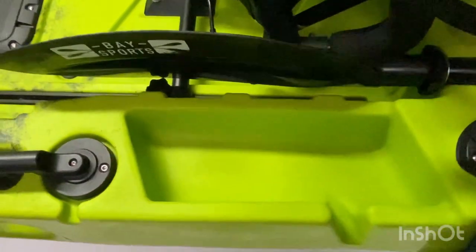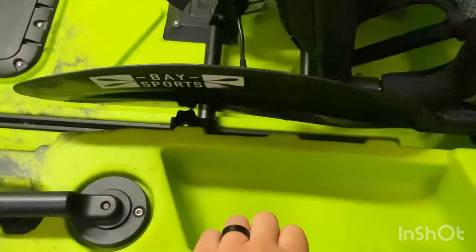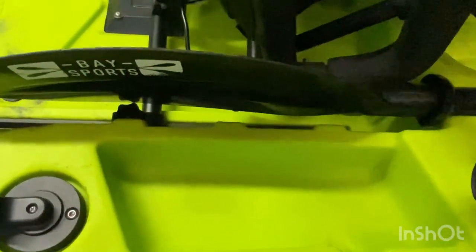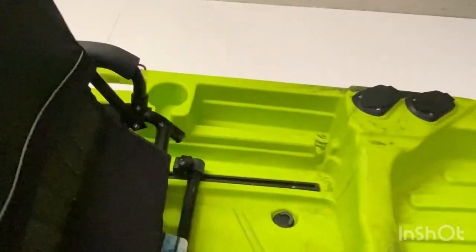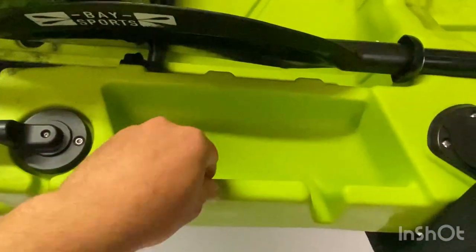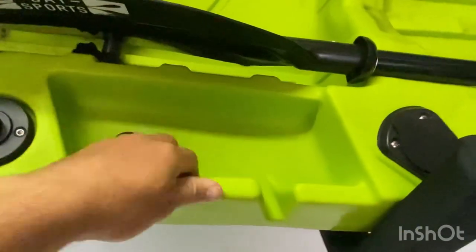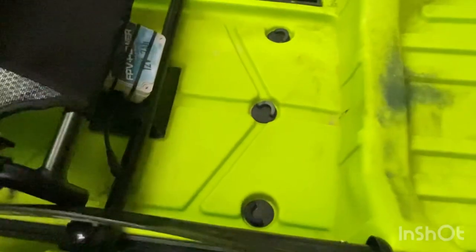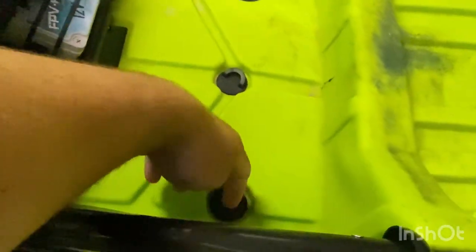Moving back, there's a nice little tackle compartment — good for pliers, scissors, and all that. It has a drainage point so water runs out there. There's one on each side and a cup holder there too. You'll also notice recessed areas throughout here which lead to all the bungs, so if you do get any water in it just runs in there and out.